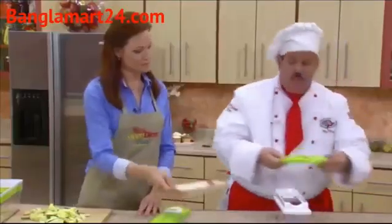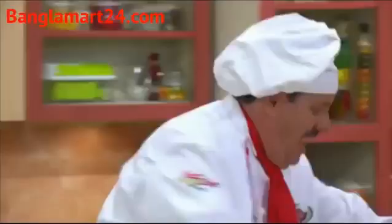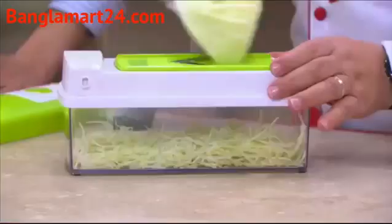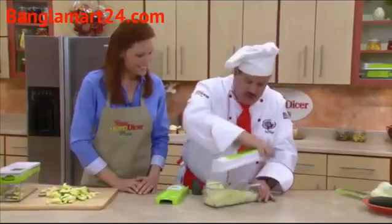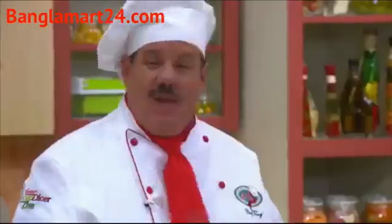You're also going to get our mandolin slicer — it is the fastest, quickest slicer you'll ever use. How about fresh coleslaw? Cabbage for coleslaw, lettuce salad, German-style sauerkraut, Polish-style kapusta. You're going to get perfect shreds each and every time. Look at that — it's like magic ribbons. And we're not done yet.